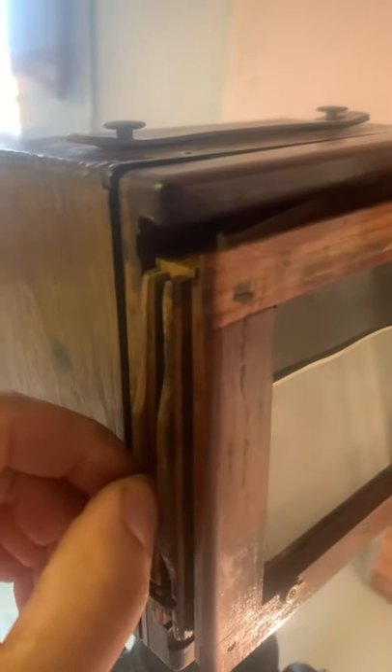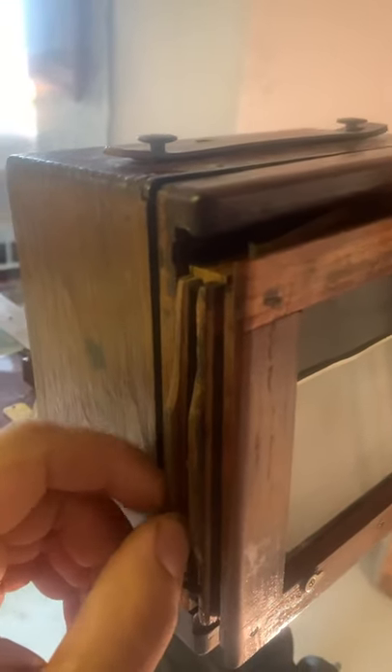Now I have put the dark slide back in and we're going to take the plate holder to the darkroom and develop the picture. We are back in the darkroom now. I'm going to take the plate out of the plate holder and develop it in the developing solution. There's the picture starting to appear.